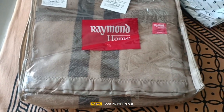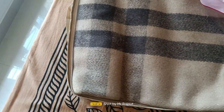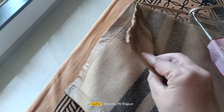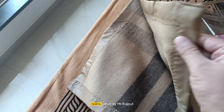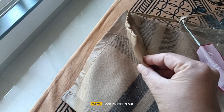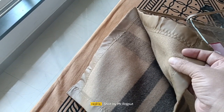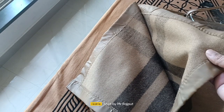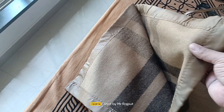Let's see the color — it looks heavy to me. It's 75% wool and the remaining, I guess 25%, is other material.